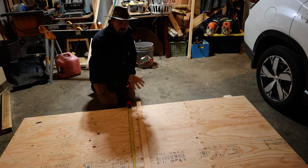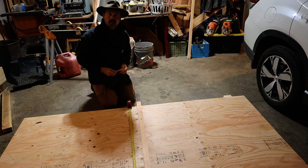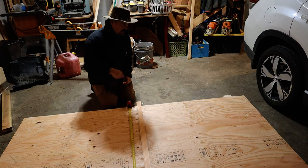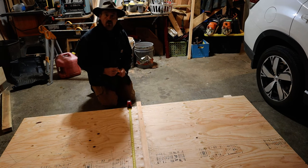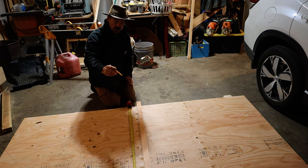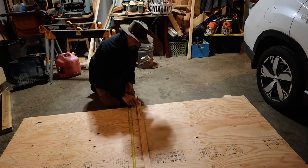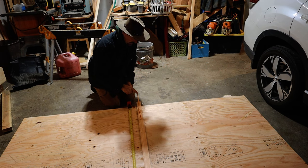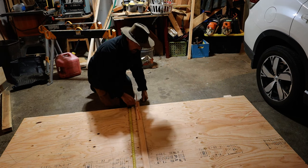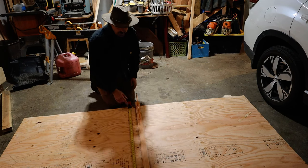I can get three arches out of this sheet and they get progressively shorter as I move down. To create the arch accurately, I cut out the first one as the template and I'll lay the template down on the others to mark them. What I did is I put a piece of wood right underneath the camera, ran it up and secured it, then put a screw in there, and five to six feet away placed a pencil to describe a large arc using this jig.